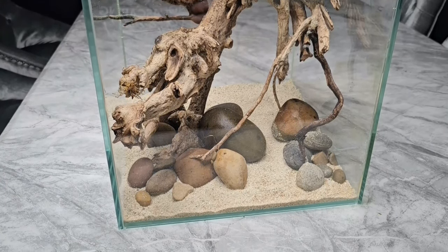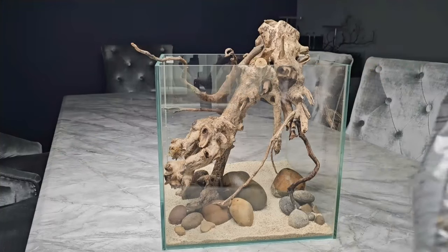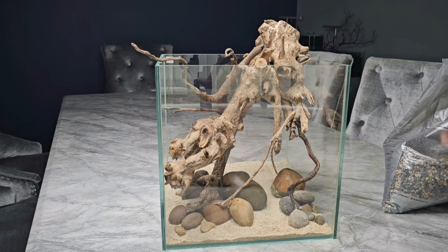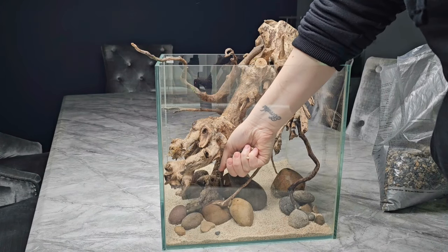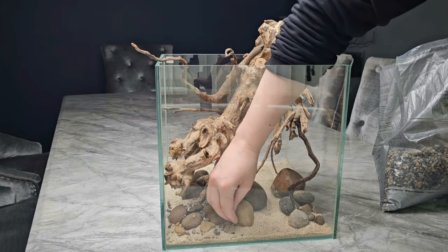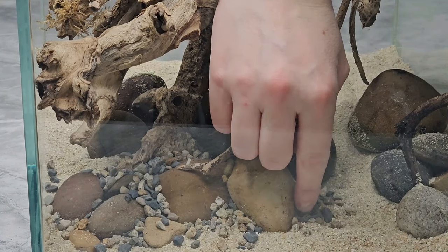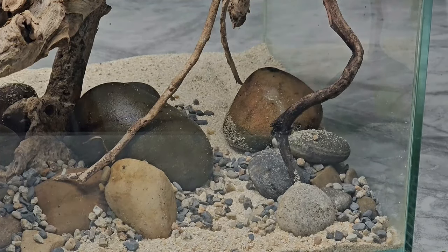Once I was happy with the main stone positions it was time to go in with detail stones. I'm using ADA standard gravel — it's got really nice natural colours and tends to go well with most hardscape stones. I had a big bag left over so I thought why not use it. I'm just sprinkling it over the bulk of the stones and letting it fall randomly, creating a more natural aesthetic. The colours blend well with the rounded pebbles — greys, blacks, oranges, and creamy colours.